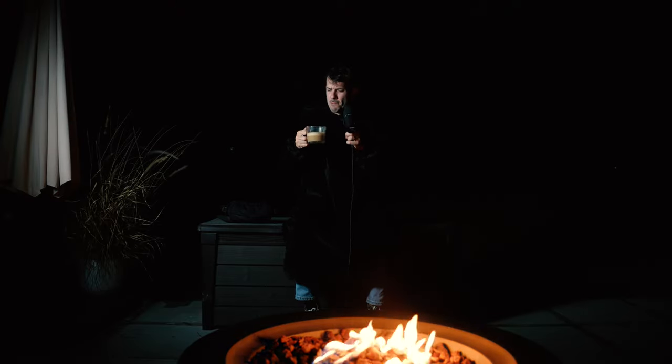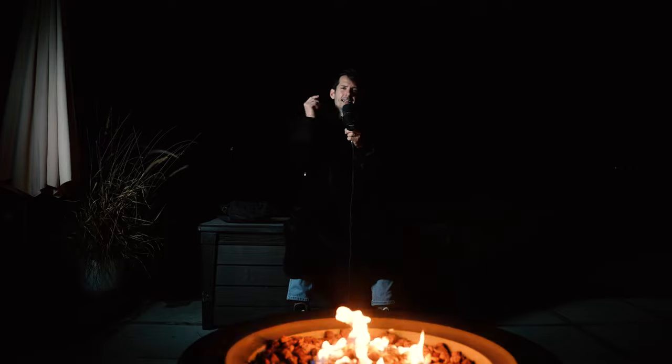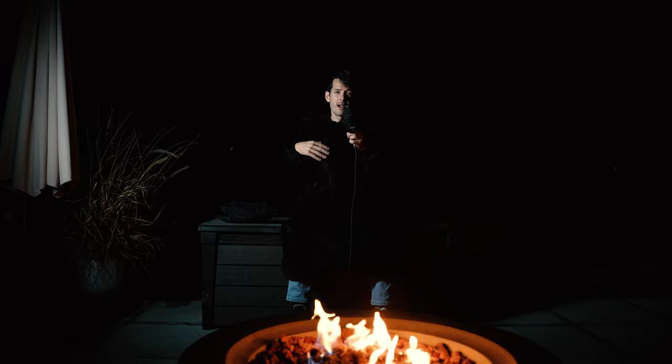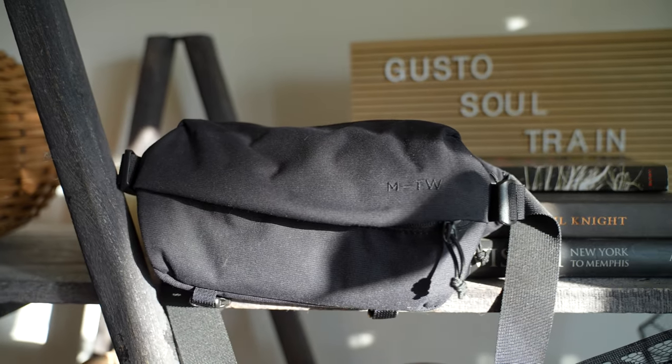It is the best time of year, guys. I have my pumpkin spice latte here in the middle of the night, got my fire pit, got my Snuggie on, and it is freezing outside here in Pennsylvania. Today I'm talking to you all about my EDC camera bag that is on my person — my cross-body bag I wear every single day when I leave the house, and how it allows me to get all the stuff out of my pockets and more.